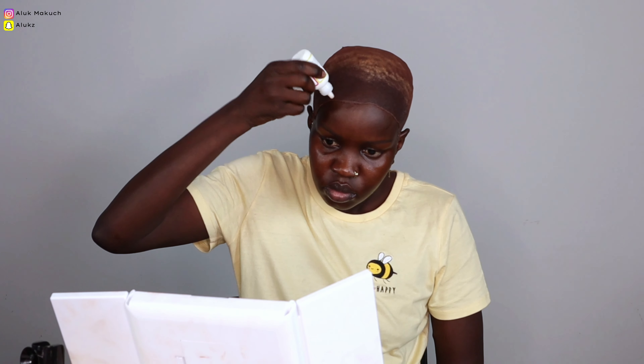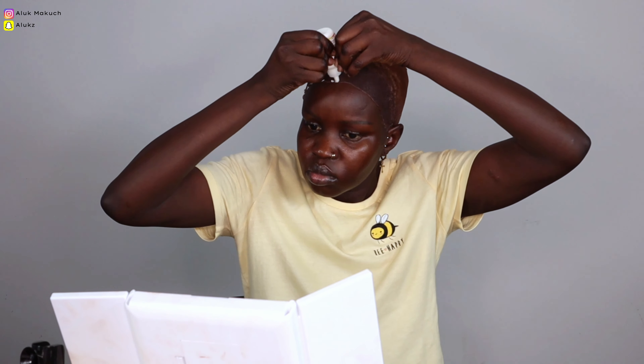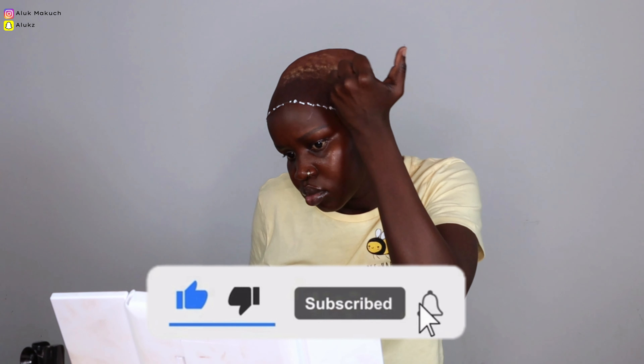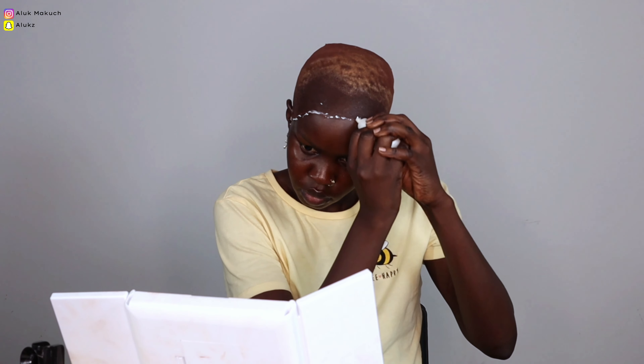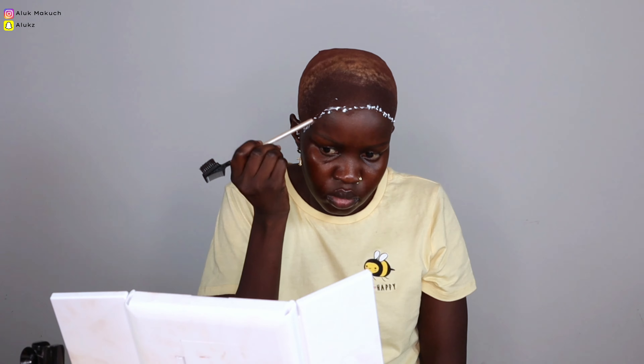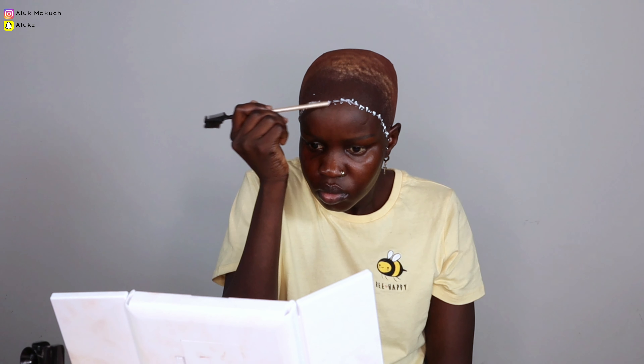Now we're just measuring the wig to see where the lace is going to sit. Then we're going in with our lace glue — just going around to glue down the front bits. I'm going in with the tip of my eyeshadow brush and just layering it. You just need one line across, then spread it out so it can dry faster.